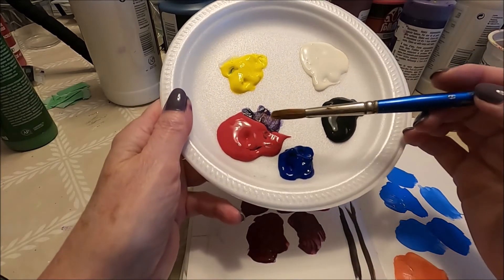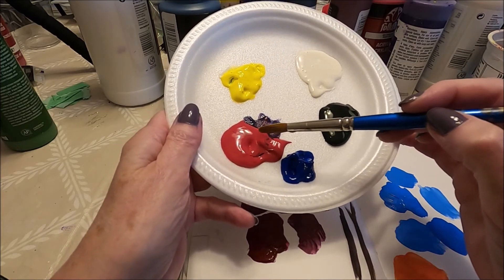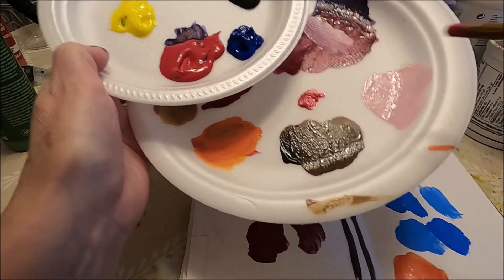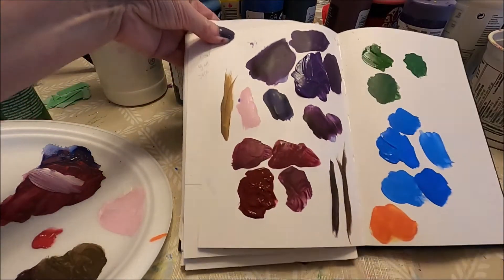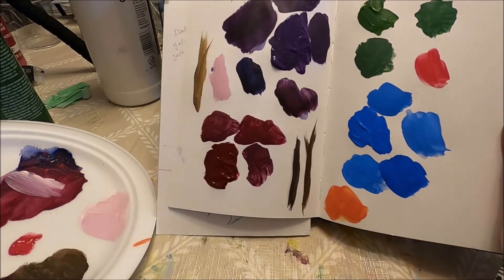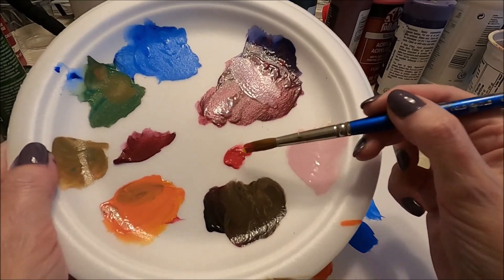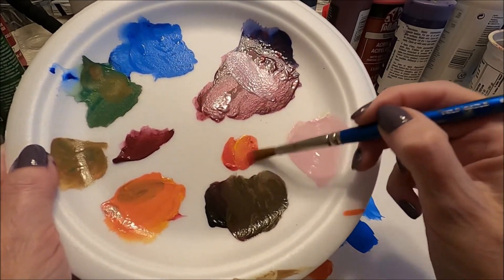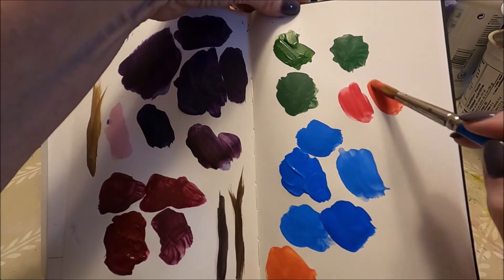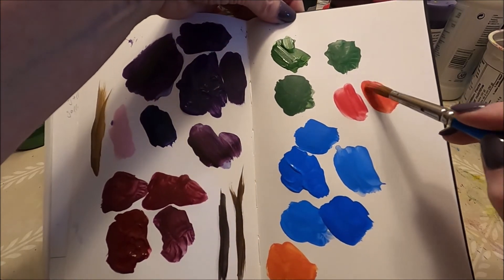If you want to make your red lighter, don't add white — that's always going to make a pink. If you want a lighter red, just add some yellow. This is our red, which is a nice deep red. If we want a lighter version, we're just going to add a tiny tad of yellow, and this is going to give us a lighter red, more like a coral. You can add more red to it if you want it a little darker.